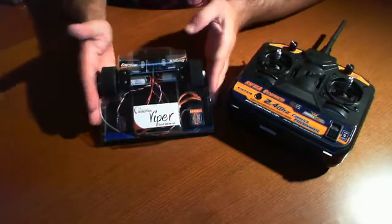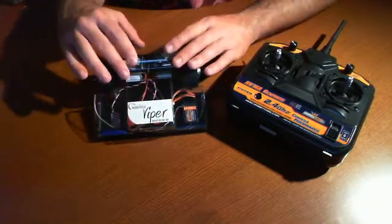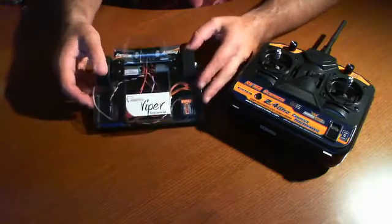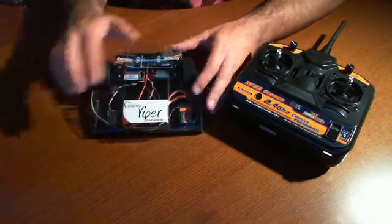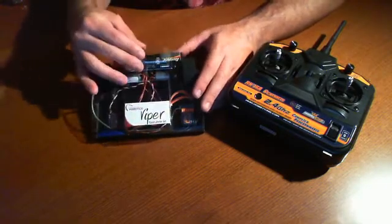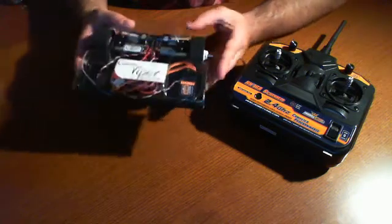It comes with your remote control and the Viper Kit. This is the actual Viper Kit assembled. It's a two-wheel drive, two motors, and it comes with the receivers and all the motors and everything you need to construct this little kit. The casing on the outside is a clear plastic, which you could easily paint however you like, and it also comes with an on-and-off switch.